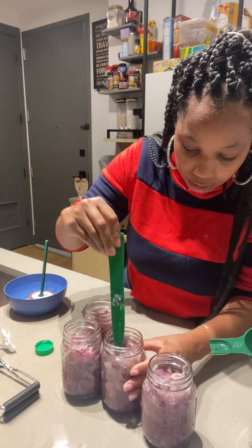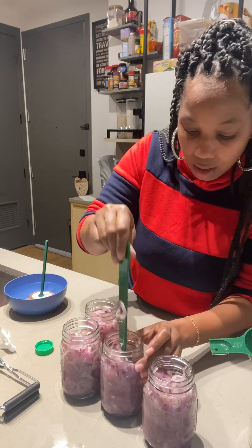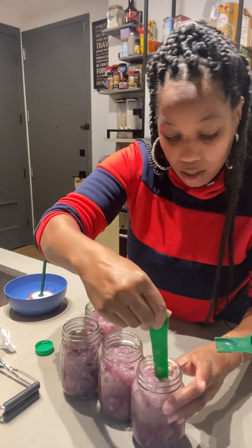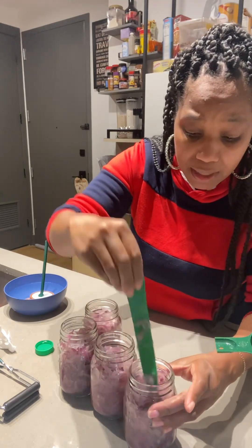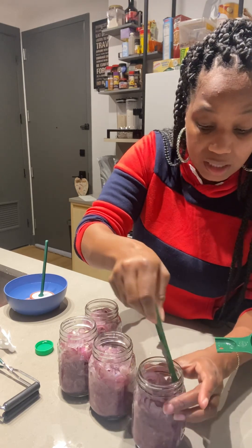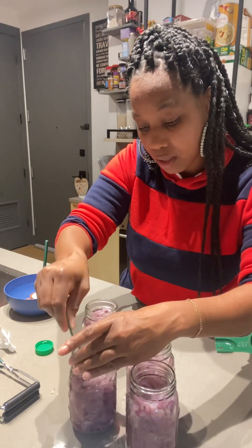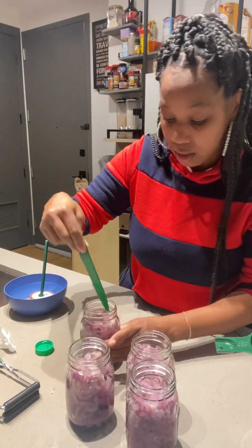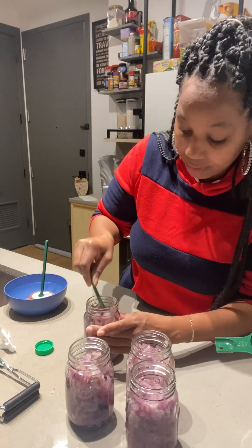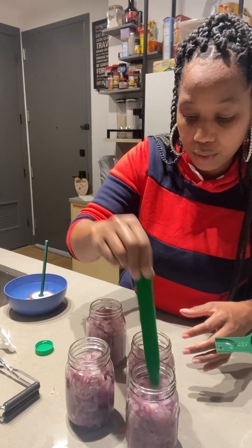I'm going to do a little more de-bubbling — make sure I get all those little bubbles in between. I get in there because I don't want any problems with my jars when I decide to open them. For me, when I pressure can anything, my food is to sit until I really need it. Some people do it just to have meals for the week or month, but this is for when there's nothing in the grocery stores and you've got to eat what's in your house — that's what my food storage is for.